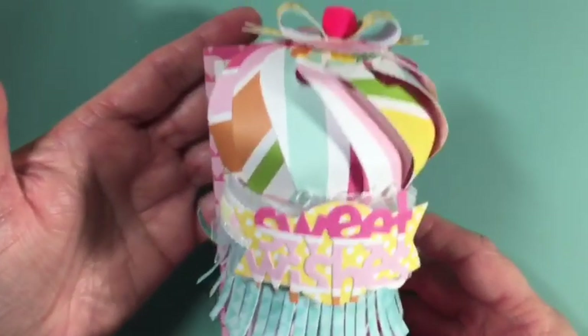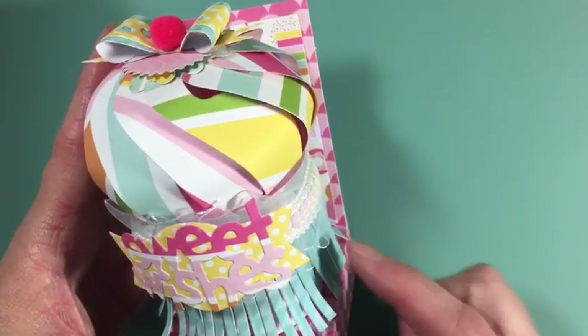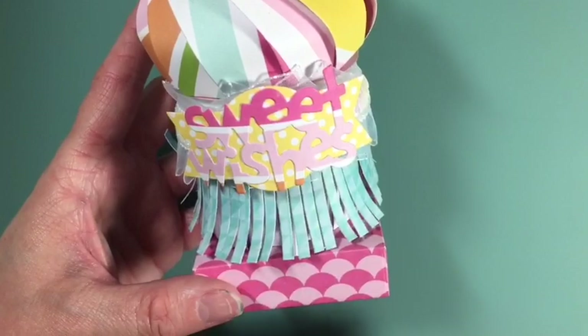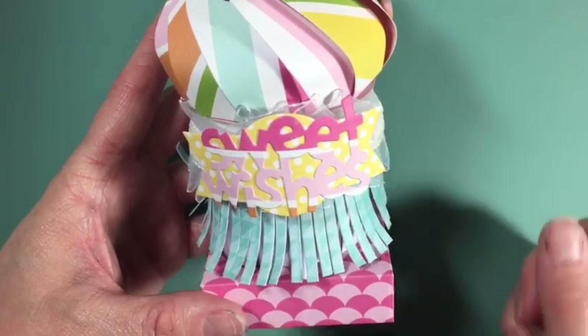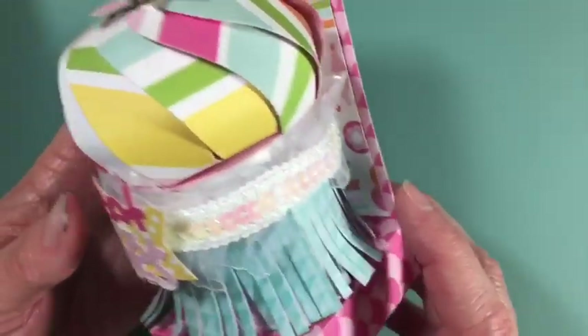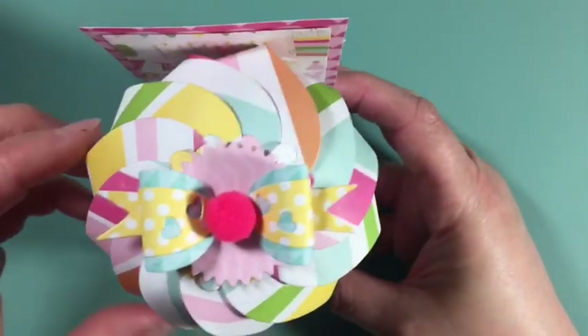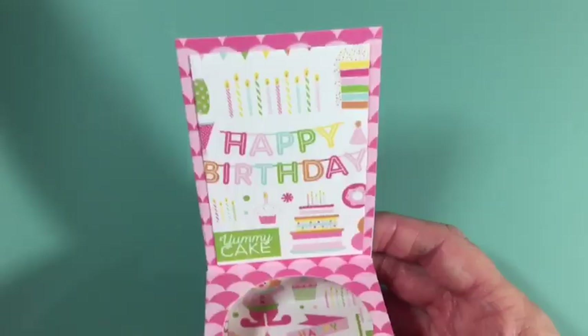I just added some paper around and got a little tag on the back, and this is birthday themed. You can call it a cupcake, you can call it an ice cream cone — I made this as an ice cream cone technically. I used the four-ounce coffee cups and dies from my stash that say 'sweet wishes,' and this little banner. I used some fringe on the bottom and added some trim.